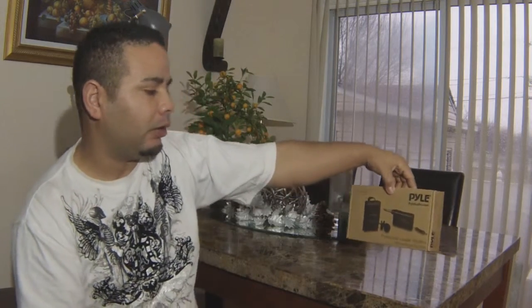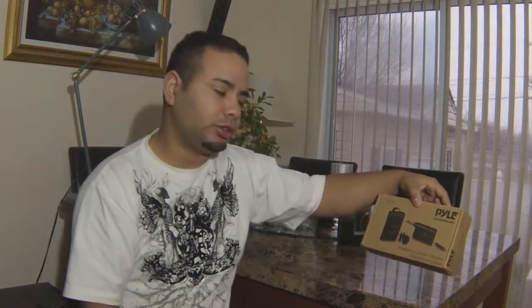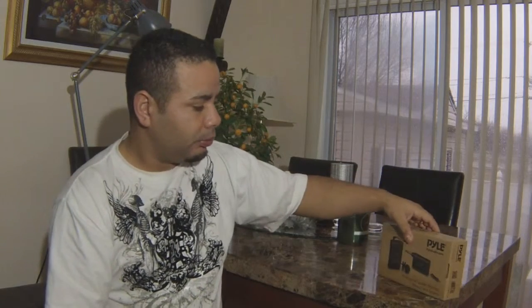What's up YouTube, this is Cyclone here. My first video ever. Today we're going to be reviewing the Pile wireless microphone system. I picked up this system because I'm going to be doing a couple more videos with my GoPro. The audio coming out right now is from my GoPro, and in future videos I will be installing this Pile wireless system to see how the sound changes.